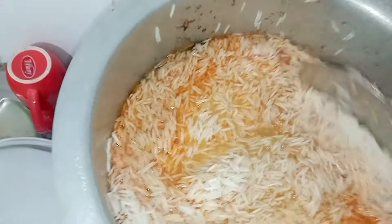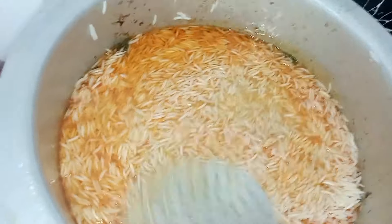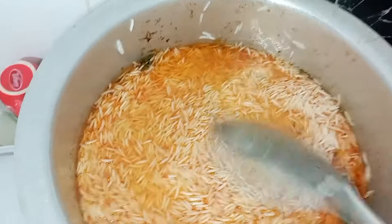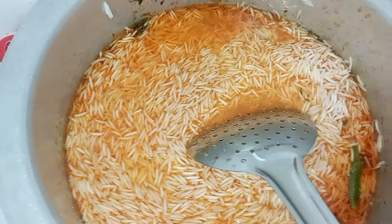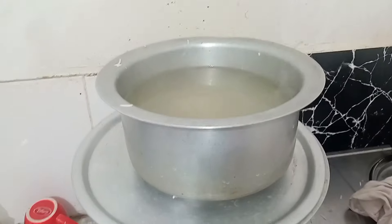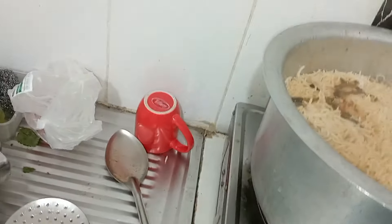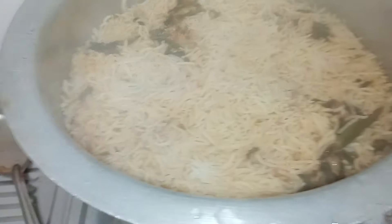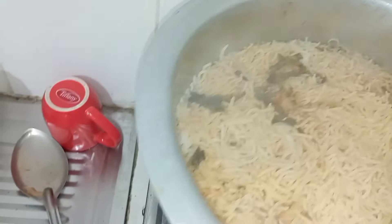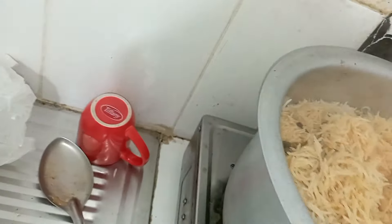We will add rice and water, then adjust the rice. Close and cook on high flame for 1 minute. Then dum the rice and open after 20 minutes. We will cook the rice until half done.